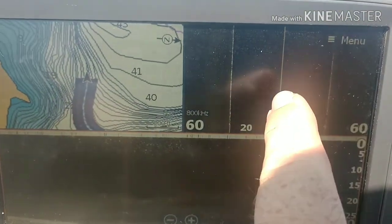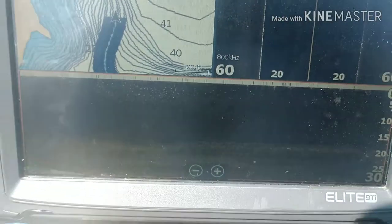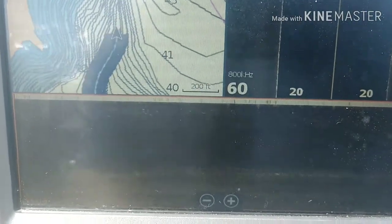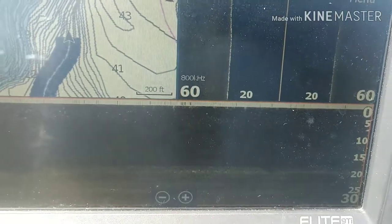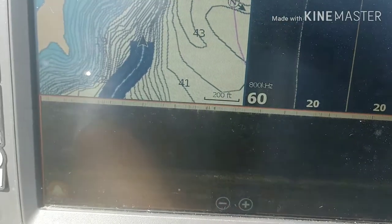Alright guys, we've got the side imaging here, we've got lake mapping, and we've got down imaging right here. First you've got to find where the fish are holding. Right now the fish are holding in about 15 foot of water, so we're running around 15 foot of water.